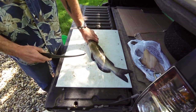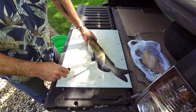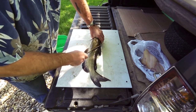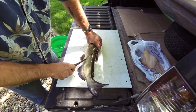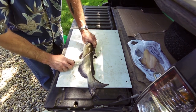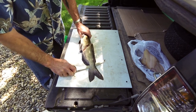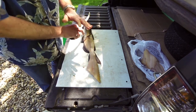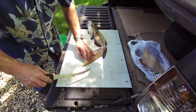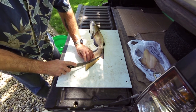We're going to take the best of the best. We'll start right here at this fin - cut to the beginning of this fin, straight down. That takes you right behind the rib cage, right behind the gut. If you clean cats without bleeding them like I showed you earlier, the table right now would be a completely bloody mess. That's one of the nicest things about bleeding them first. See this yellow meat? We're going to get rid of it.